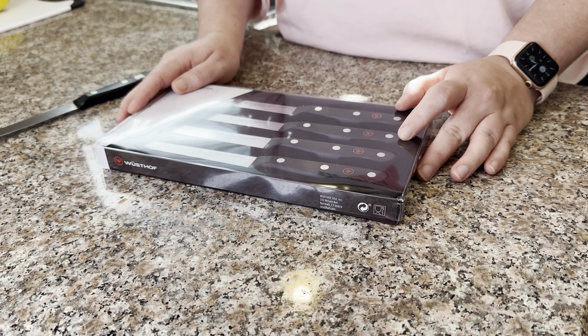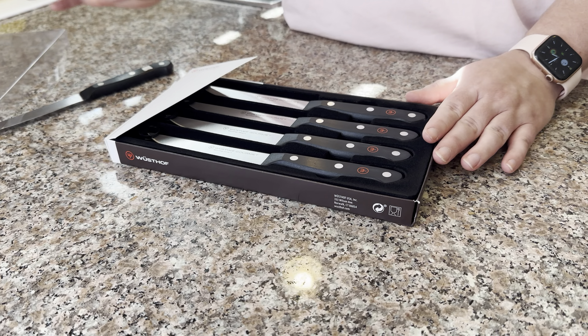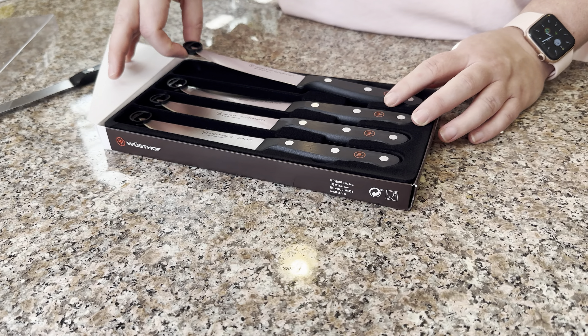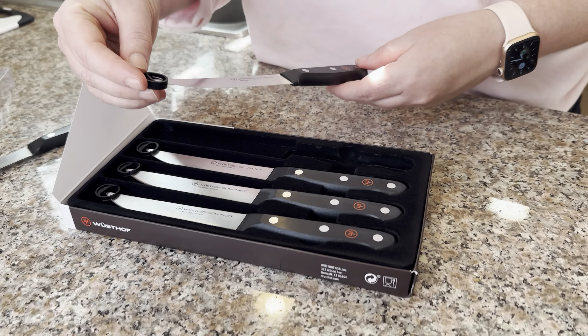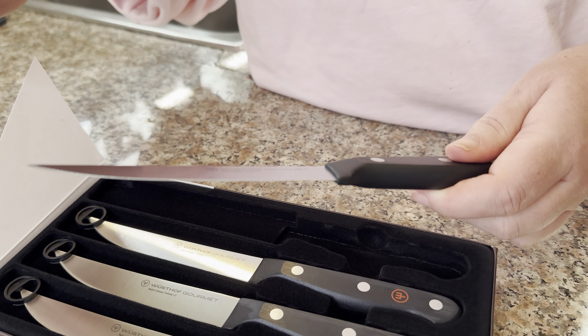I just got the steak knives in the mail and I just wanted to do a little unboxing video for you. I really love how they come with a little protectant so you don't cut yourself — unlike I did all the time with my knives. And they are stunning. These Wusthof steak knives are stainless steel.